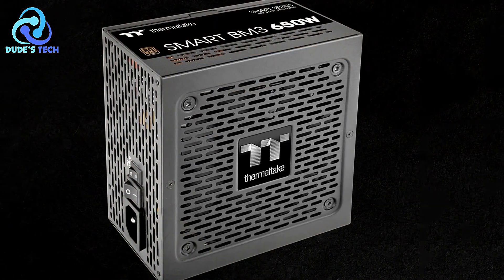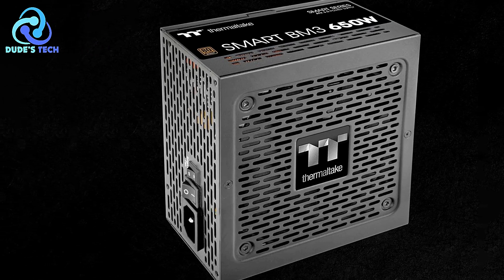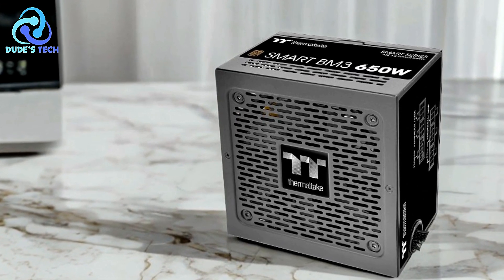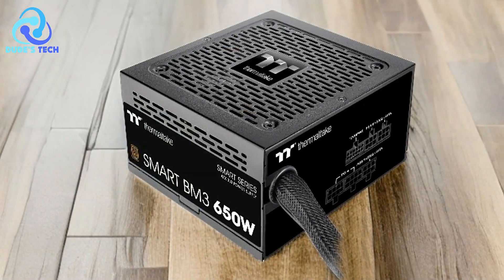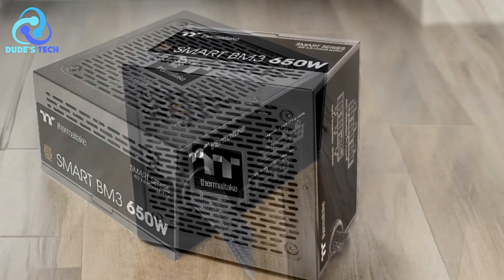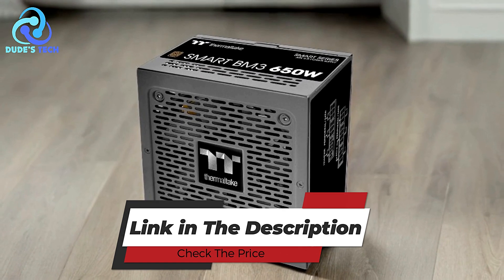The Thermaltake Smart BM3 650W power supply is an excellent choice for users who value energy efficiency, durability, and future-proofing. Its high-quality components and compliance with the latest standards make it a strong contender in the mid-range power supply market. However, the price and some advanced features might be more than what's needed for users with basic systems. Overall, it's a solid investment for those planning to upgrade their hardware in the near future.